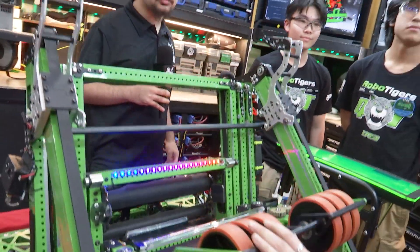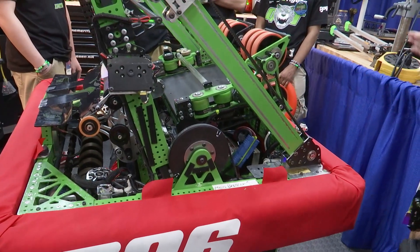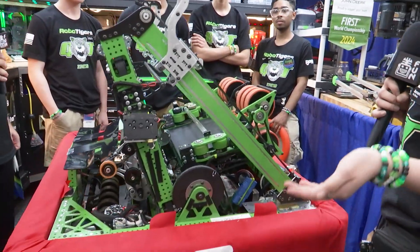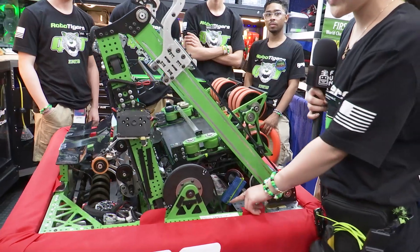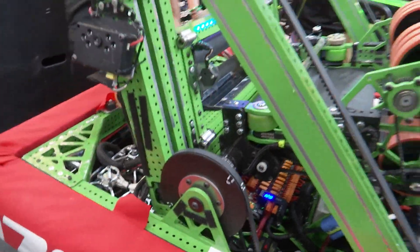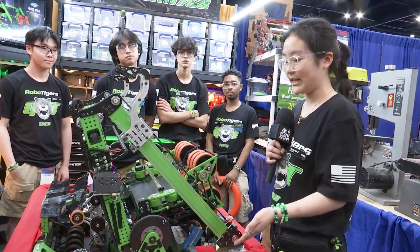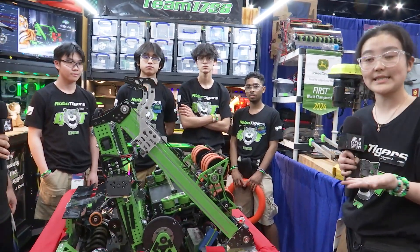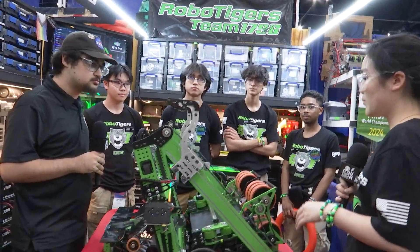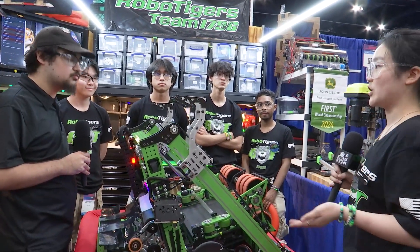The shooter is pivoted on the max spline that is connected on the turtle plate. A fun fact: the elevator, climb, and shooter all lie on this turtle plate, making it easier to switch frames if we wanted to. Another cool thing is the shooter's pivoting mechanism — the belt box — which is custom made with water jet and 3D printed pulleys. We noticed that with chains there's a lot of slack, which is why we transitioned to 3D printing and water jetting pulleys for less slack and more accuracy when shooting into the speaker. The max pivot angle is around 50 degrees, but when shooting it really depends on where we are on the field.